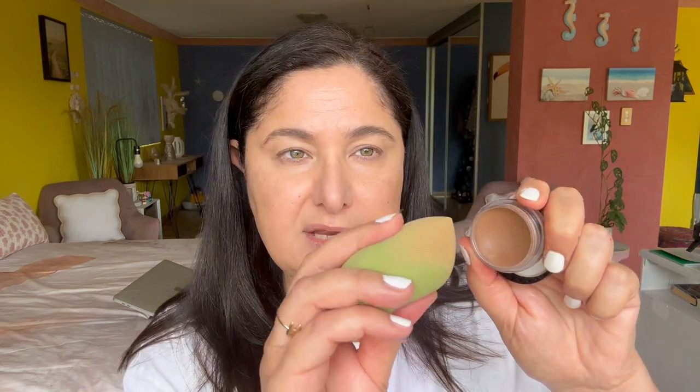Still keeping that concealer on my blemish. Now going in with some bronzer. I'm dipping in with my damp beauty sponge and taking a bit of cream bronzer - this one is by ELF, it's the Putty Bronzer in the shade Honey Drip. We're going to be bronzing up onto the upper cheekbones and into the temples for a beautiful sun-kissed effect.